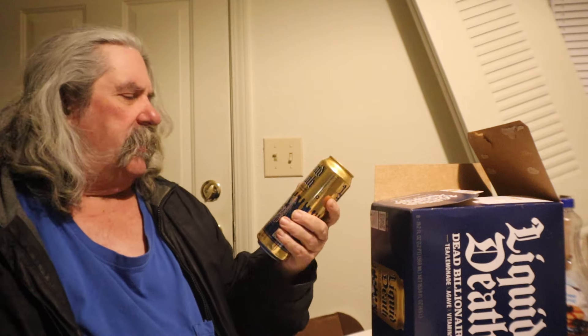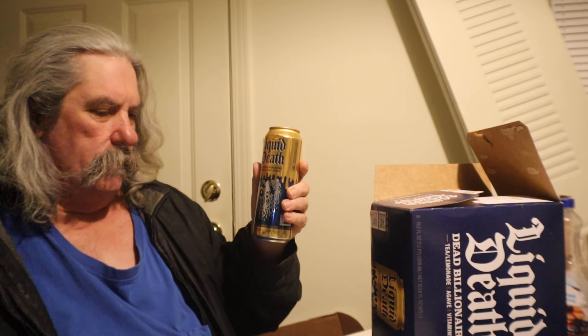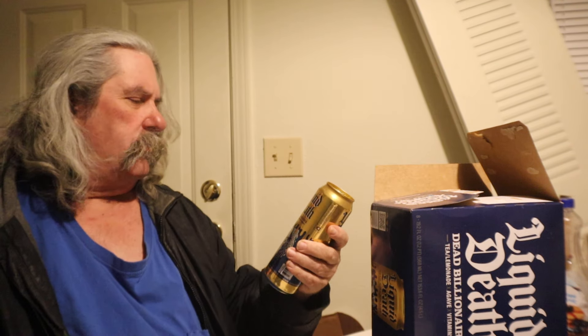But hey, thank you whoever did this — I might give it to my son, let him give it a try. Thank you, thank you, I really appreciate it. I know it's only 30 calories, so I'll see if I can have this, and if I can I will do a review on it. Be on the lookout for a review of this Liquid Death. Thank you, out of my heart, thank you very much.